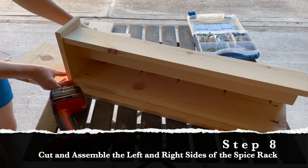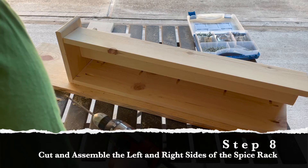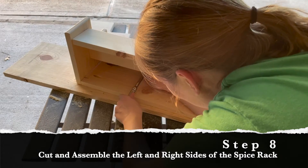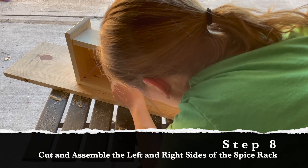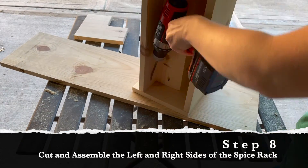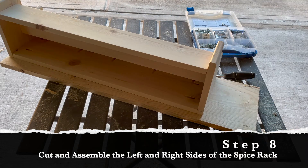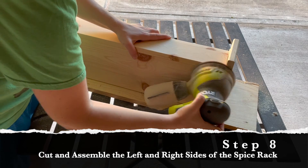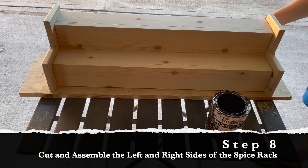Now I'm going to attach the left and right pieces to the spice rack using one and a quarter inch screws. For any screws in hard-to-reach places, I got out my socket wrench — it took a while, but eventually I got them all in. When you're done with one of the sides, flip that spice rack over and start working on the other side. Before moving on to the next step, I like to check the seams where the boards join together and sand any spots that aren't quite even.